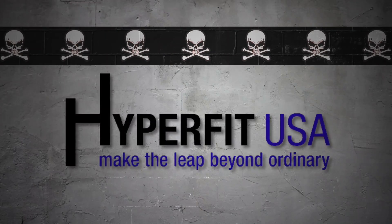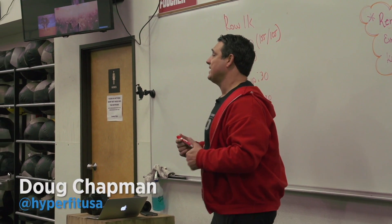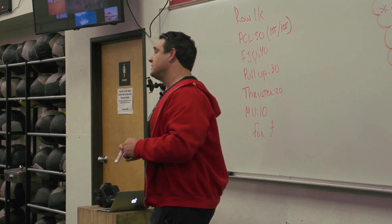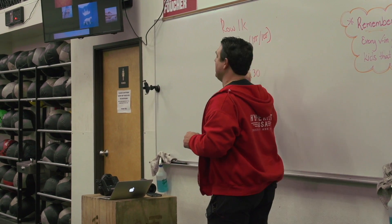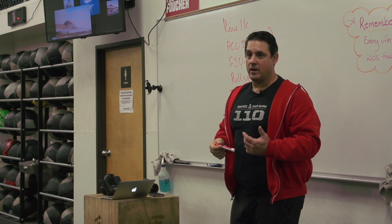The workout for the day — the constraint is going to be the rowers, which is kind of nice because we can have less equipment on the floor. We can run heats and plan for that. So what's going to happen is this: you'll row 1,000 meters, you'll dismount, and you'll do 50 power cleans with 155 or 105. Those are the RX weights. If you need to scale, you can go to a lighter weight.